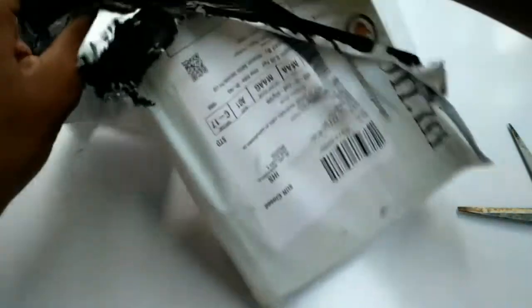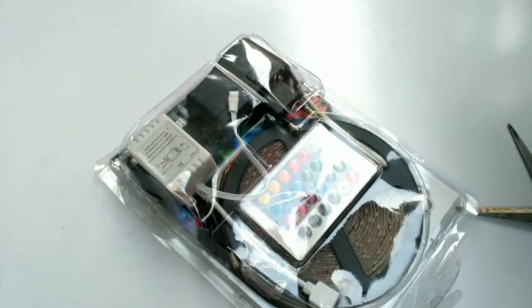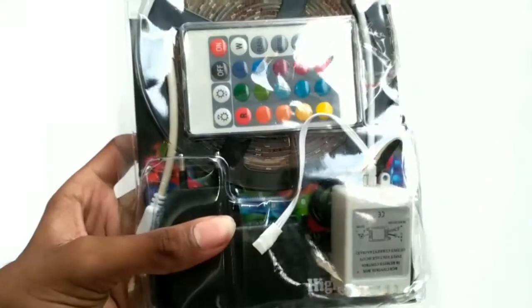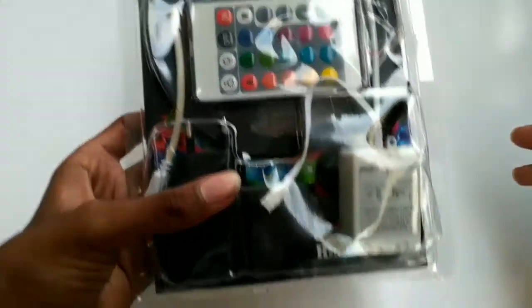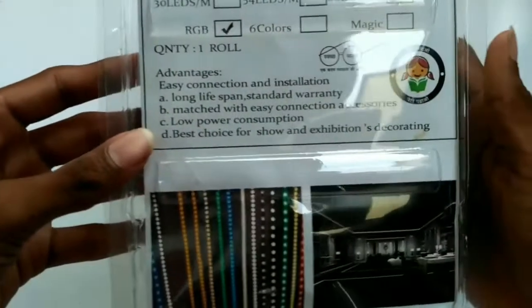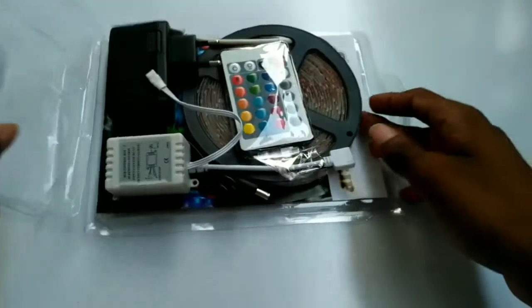I'm going to open it — nice packaging. So here is the RGB LED kit. We're getting a controller, adapter, everything, and a 5-meter roll of LED strips at the price point of 350 rupees. I'll make sure to give the link in the description, you can check it out there. Here it lists the advantages and some information about this kit.